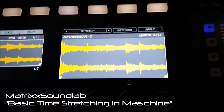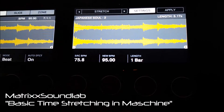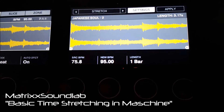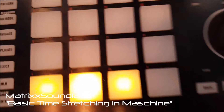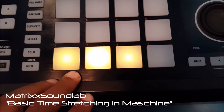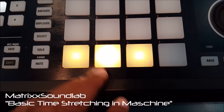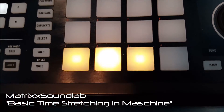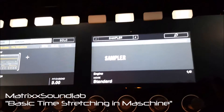We'll go to the next one — I already showed you it was off. We're in Stretch, I hit Settings, and in this case the source BPM is 75.8 and we want to take it up to 95, with a default length of one bar. Hit Apply. See how simple that was?